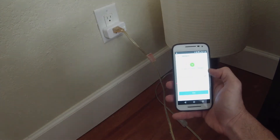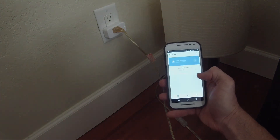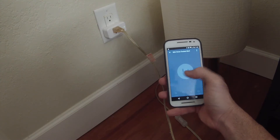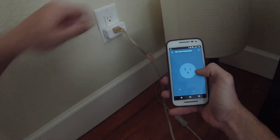There we go — successfully added one device: Mini Smart Socket. Hit done. There's a picture of a socket, and if I click it I can turn it on and off, just like the button on the side.